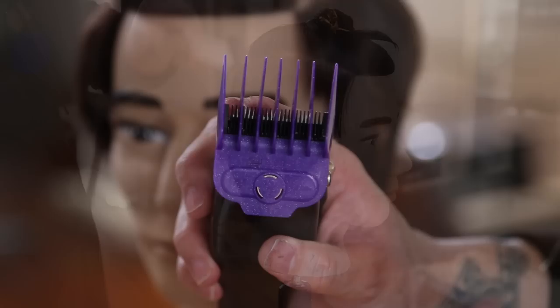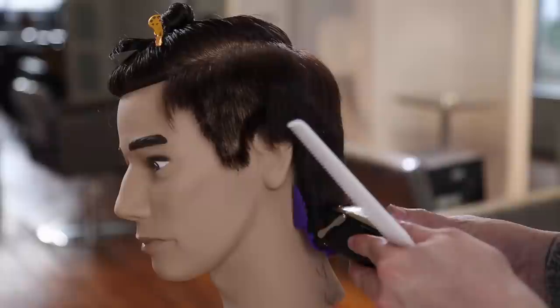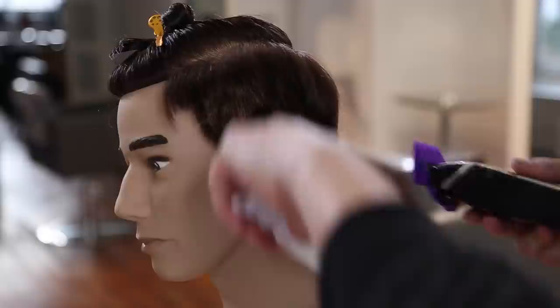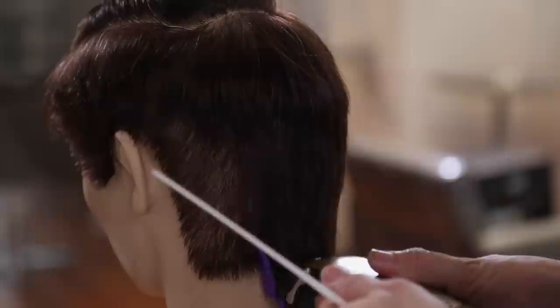Then I go through with my number three guard using my Andis master clipper and just working through. Watch the elevation of the clipper - I'm not a big fan of flying through a clipper cut. The video is sped up a little bit, but really I'm just gliding through and lifting up as I go. I'm building a graduation with the clipper towards the end, so as the head starts to round I'm starting to pull away and build that graduated edge right below the parietal ridge.